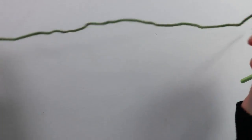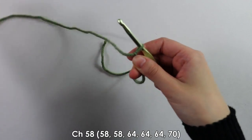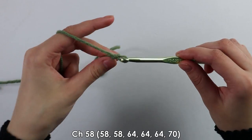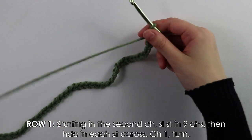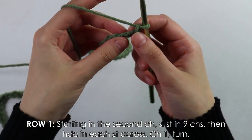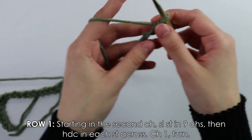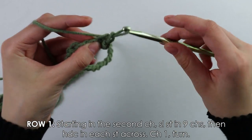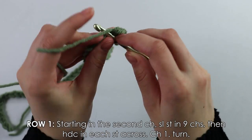Moving on to the sleeves — make a slip knot and begin with a chain of 58. I just finished the chain of 58. Beginning into the second chain, work nine slip stitches across: simply insert your hook and pull through both loops. Do this nine times.